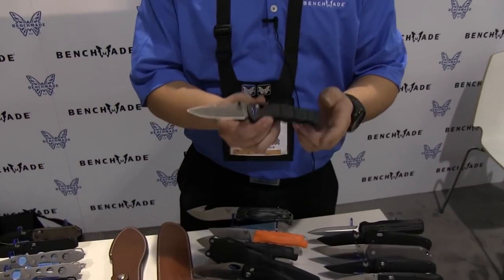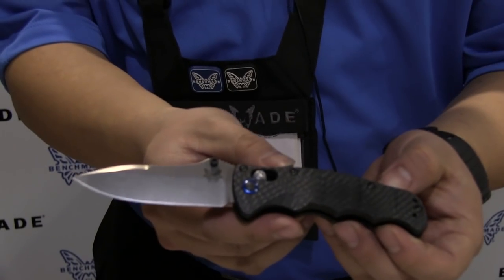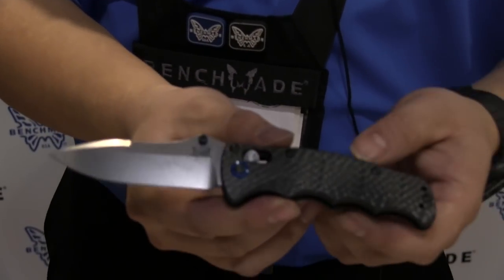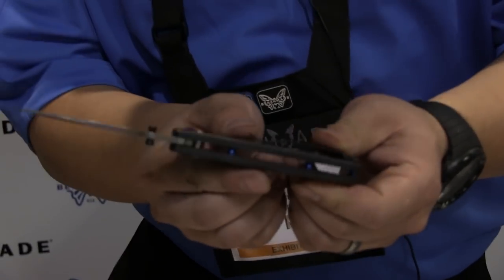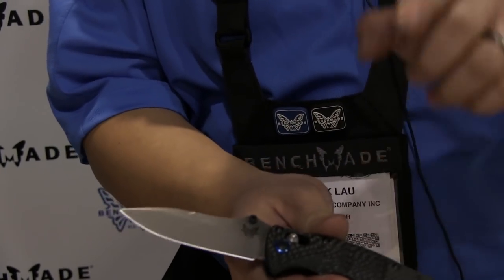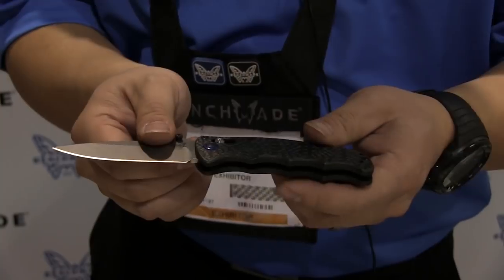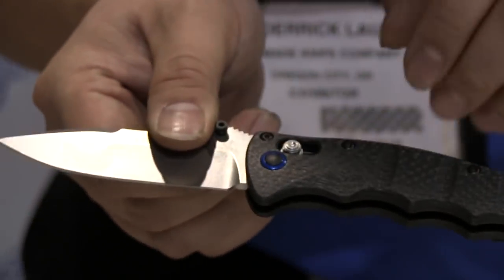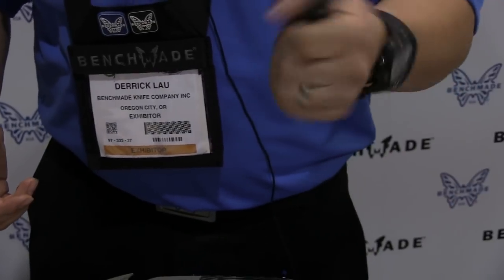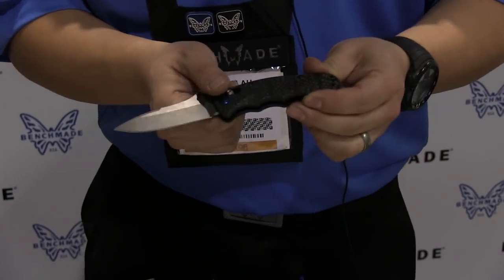Let's start off first with the 484. We actually launched the original 484 last year. This is the 484-1. If you remember the 940-1, which we dressed up with carbon fiber scales and blue anodized hardware — we did that same thing with the 484. Blade steel is now S90V, like the 940-1, so great steel there, with some beautiful accent pieces, especially the little blue anodized pivot. It's a very lightweight knife — everything you loved about the 484, but a more refined version with the 484-1.